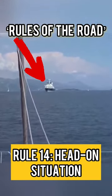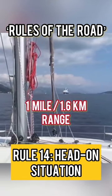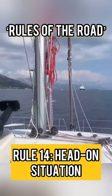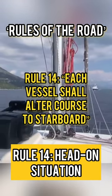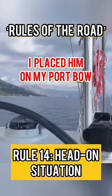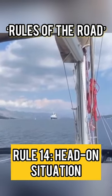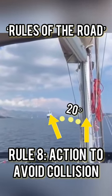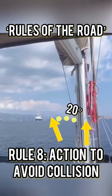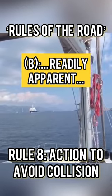Here it is — here's the super yacht. We're now at a range of just about a mile. At this stage I make my intentions clear with my alteration of course to starboard — about 20 degrees — placing him on my opposite bow so that when he is observing me visually or by radar, it is completely obvious to him what I have done. He very courteously did the same thing.